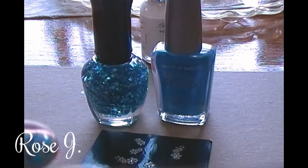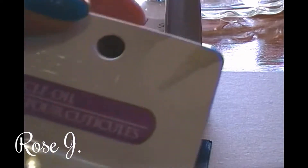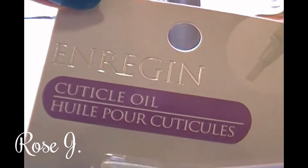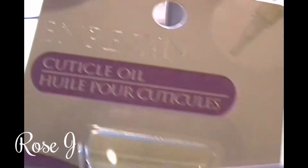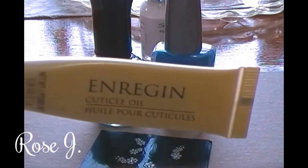I recommend that after doing your nails, you apply cuticle oil. I got this from Deals for a Dollar by N Regin, which is actually a good brand — it's cuticle oil. This one's brand new; I have to open it because the one I have opened is the one I use for my toenails.